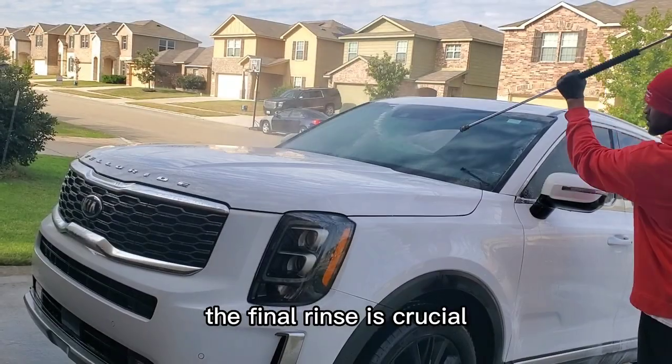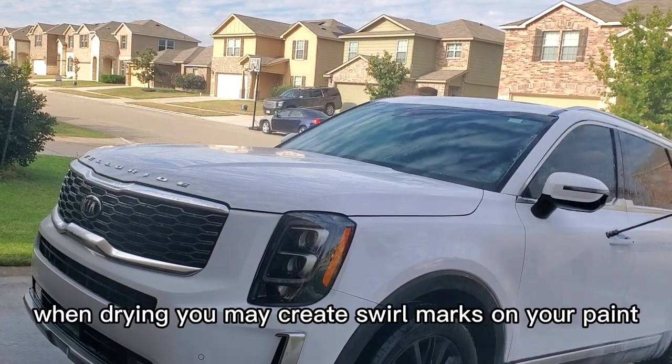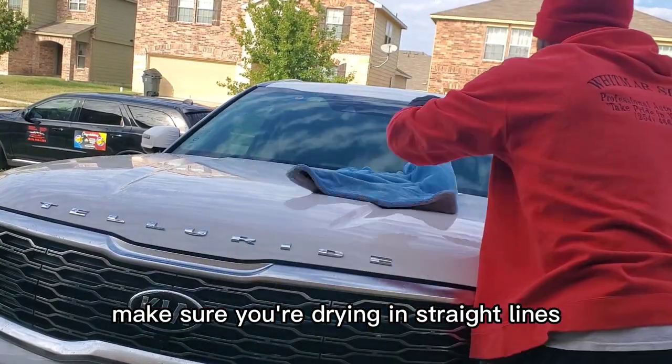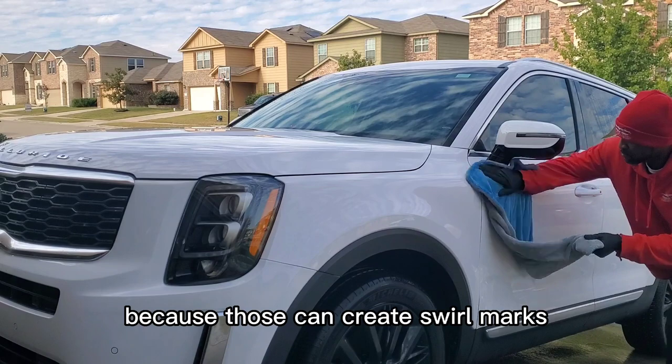The final rinse is crucial. If the vehicle isn't rinsed properly, when drying you may create swirl marks on your paint. When you're drying the vehicle make sure you're drying in straight lines. Never dry in circular motions because those can create swirl marks.